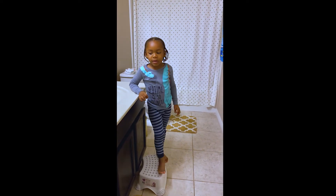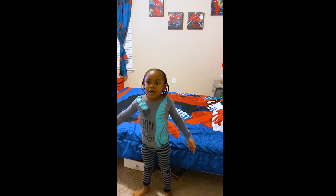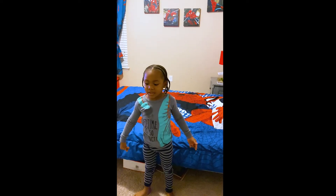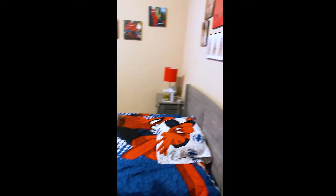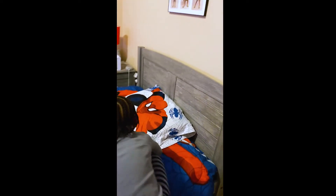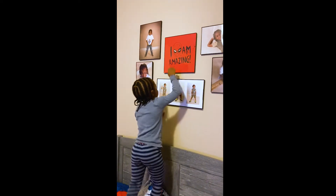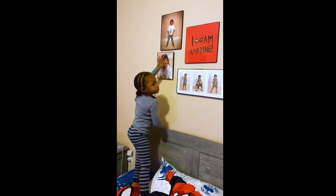Now follow me to my room so I can show you a tour. This is my room everyone. And I'm going to show you all my Spider-Man things. Like my pictures. My Spider-Man room. See this right here guys. See that Spider-Man is just amazing up here.